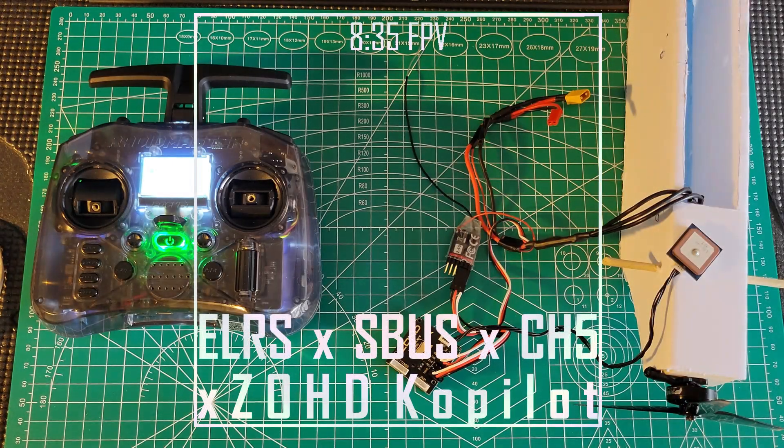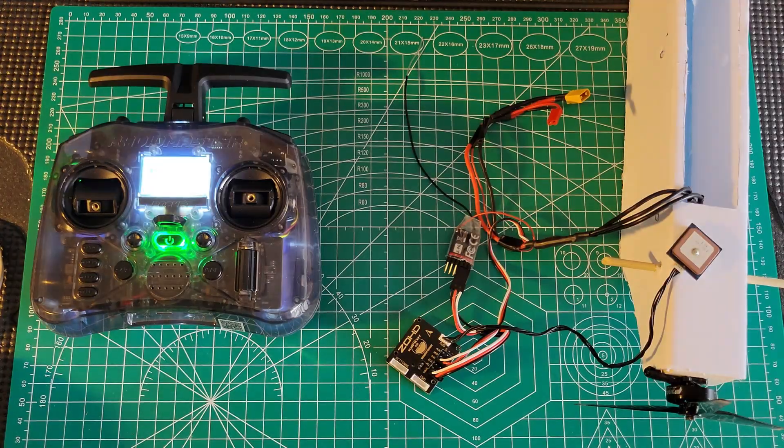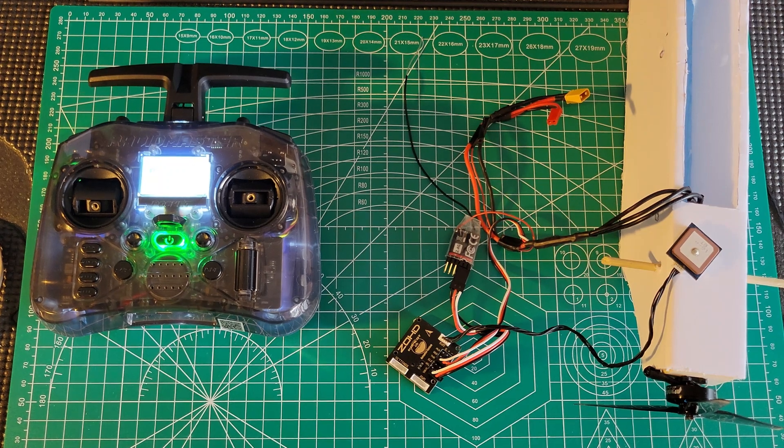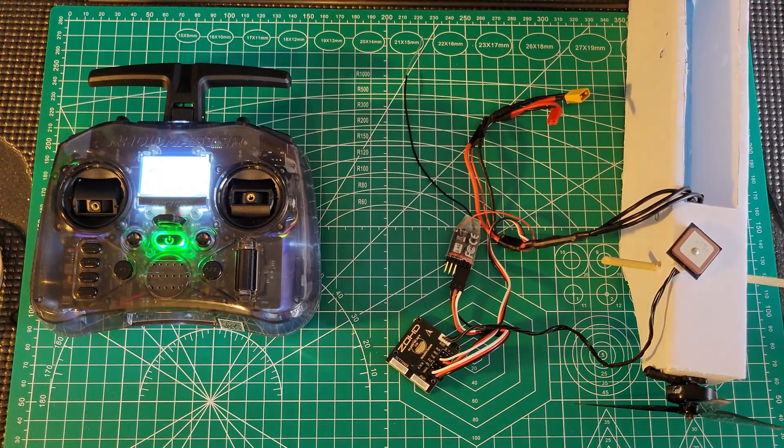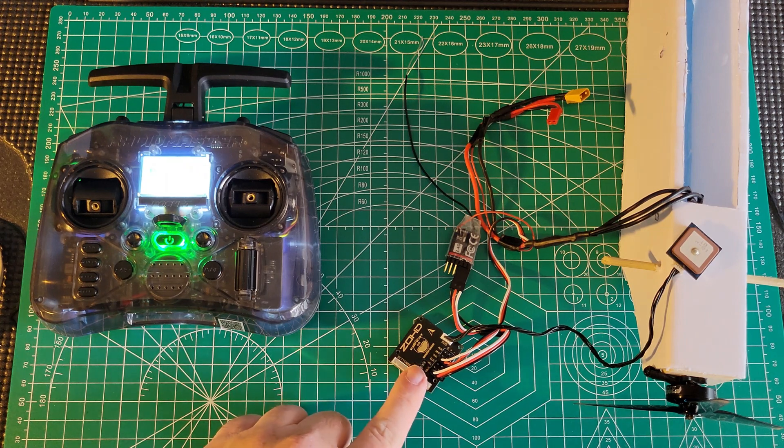I wanted to do a quick video showing some magic that I figured out. I did some digging, really by following RC Video Reviews — I'll put a link to the video where he talked about the information I used here. I wanted to talk about how you can use something like the Zod co-pilot with an ELRS receiver.